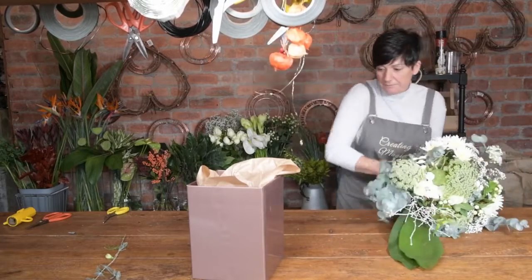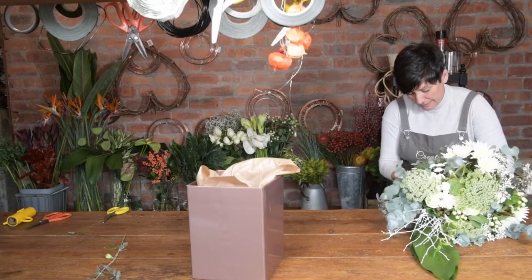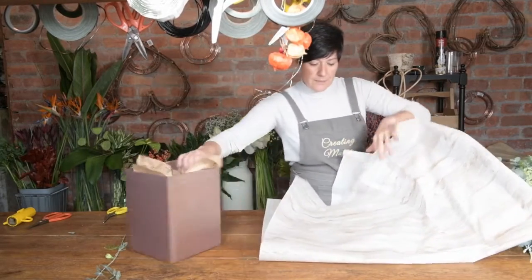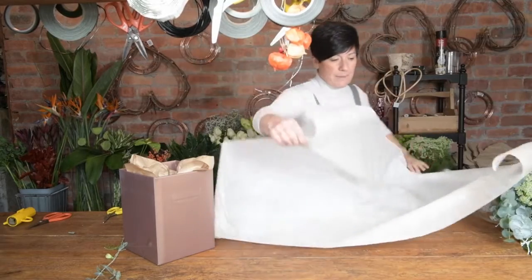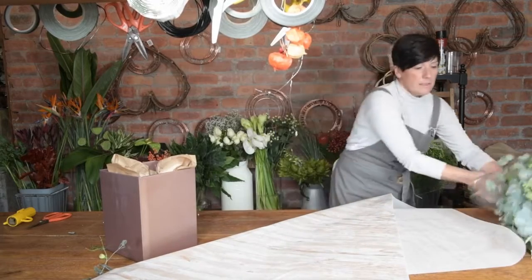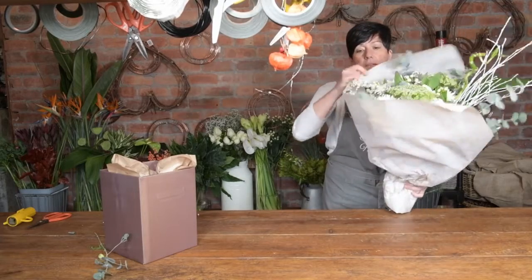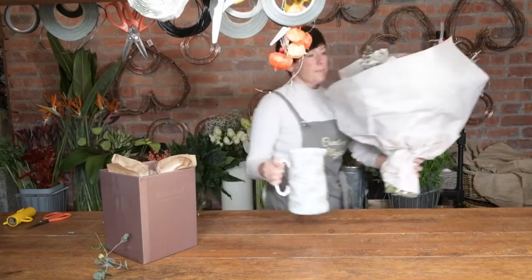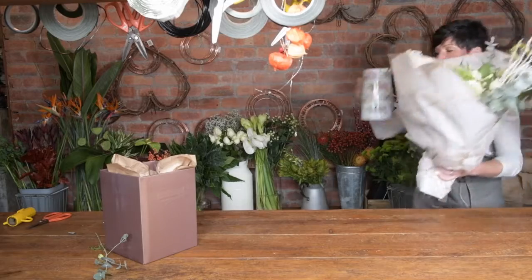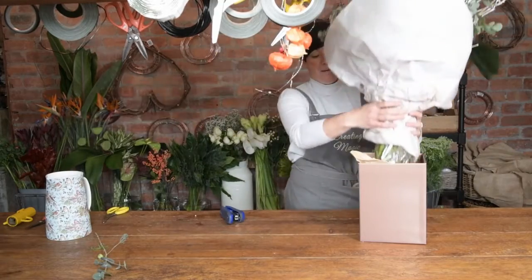Gather it up halfway around the sides and tie another piece of string around. Then get your paper — you make two little flags. Hold it like that and you've got two points. Put your flowers in the middle and wrap it round. Get your jug of water and just gently fill it — you can feel when it's heavy enough. Have a little check to make sure all the stems are covered.